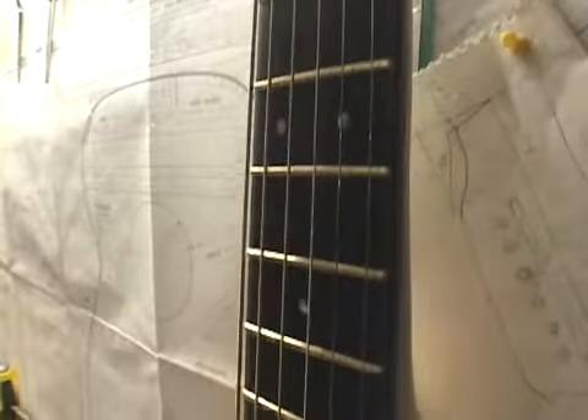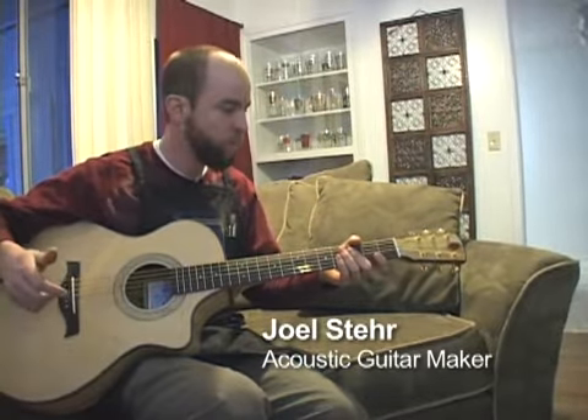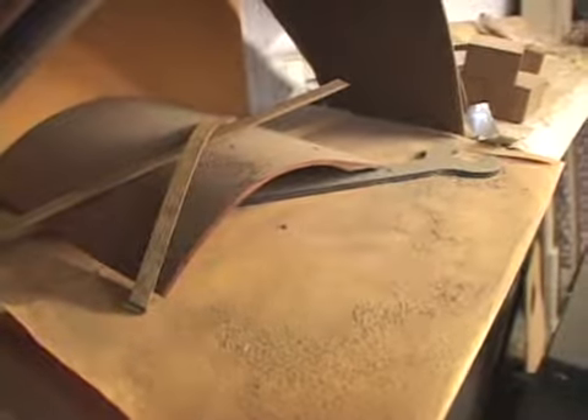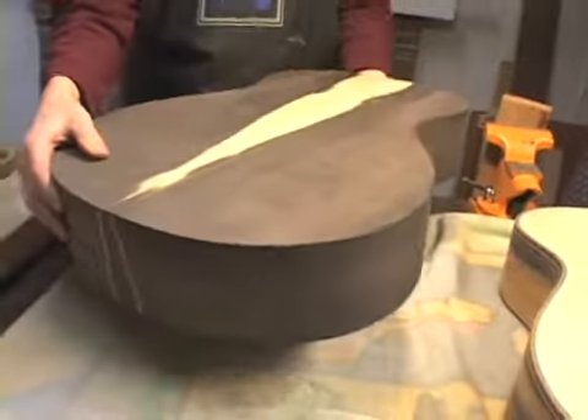The guitar is everything — a lot of things I love in life, you know: art, music, wood. Sometimes I think I like my stack of wood down there better than I do the guitars I have. You put it all together and that's a guitar. It fits for me.